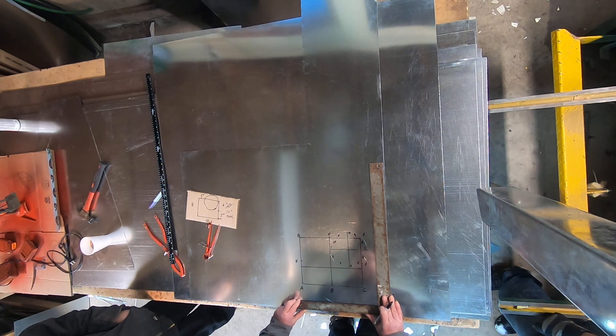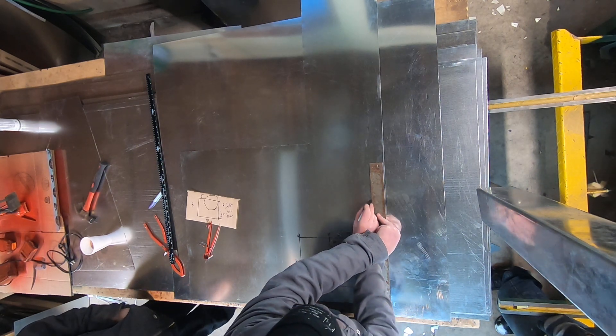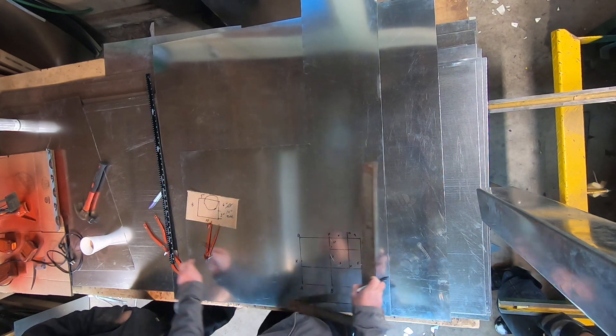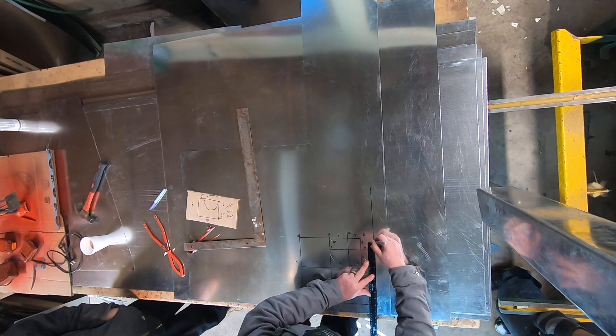What does a true line bar do? It triangulates the length in space. Because this is 10 inches tall, I'm going to put it at 10 inches right here.